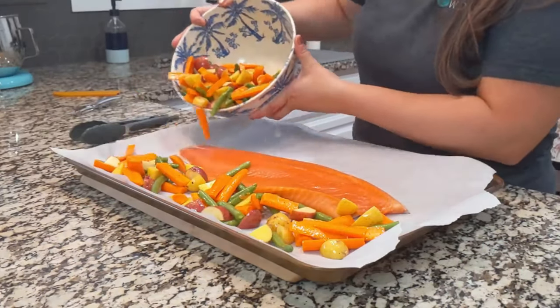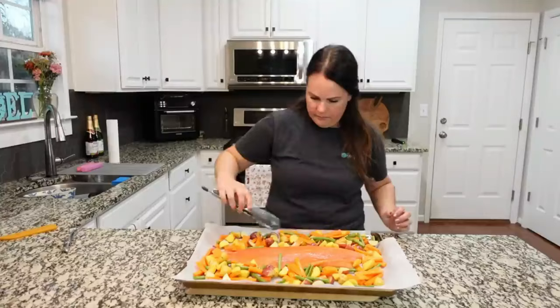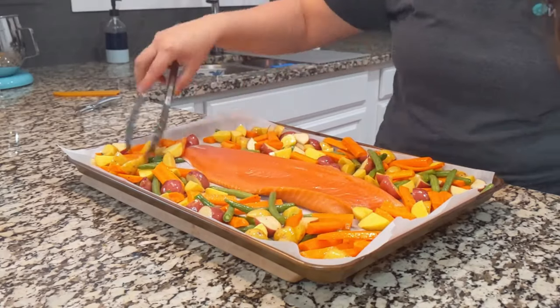Now we're going to take our vegetables and they're going to go all along the outside of the fish. Spread them out a little bit, and then we need to make the sauce that's going to go on top of the trout — this is the money part right here.